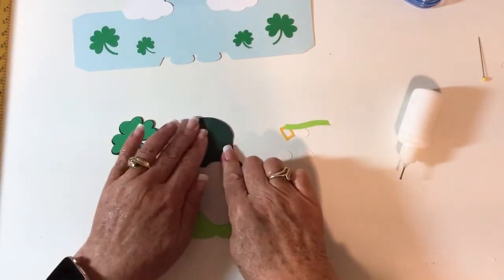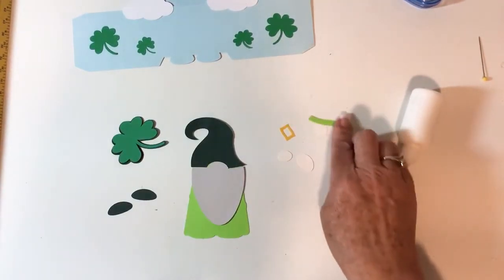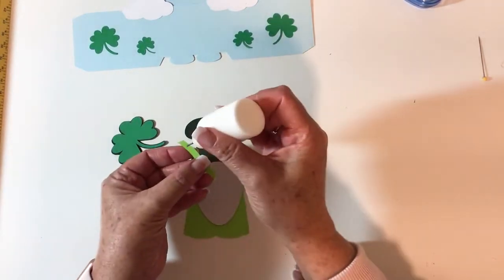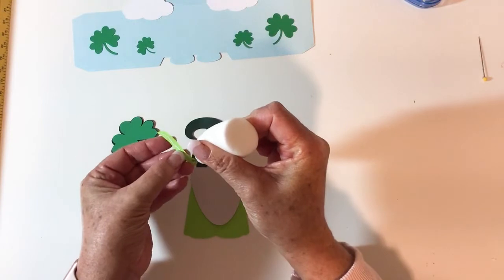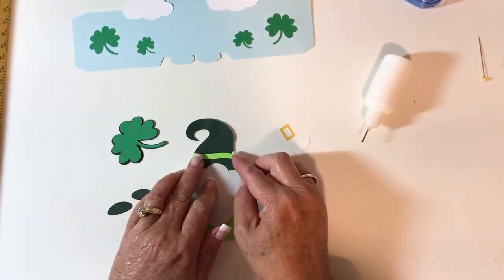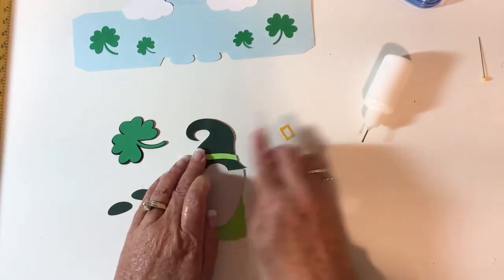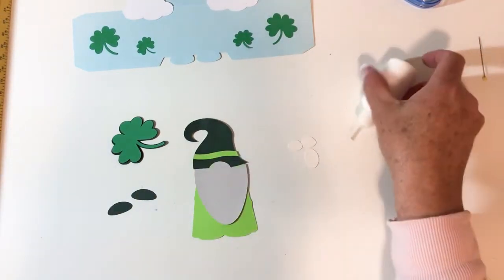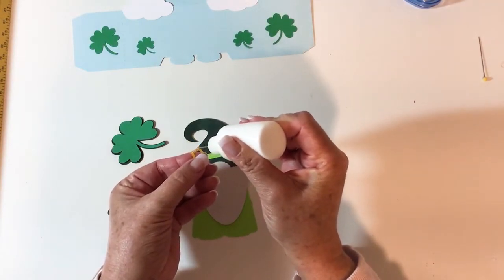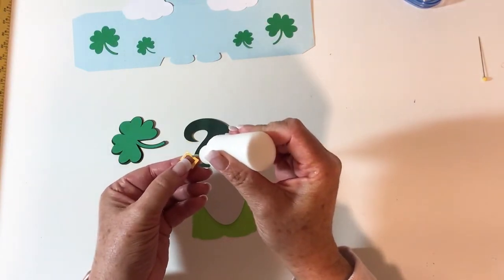I'm putting on his little beard. Next up is the hat trim, and then the little hat belt buckle.